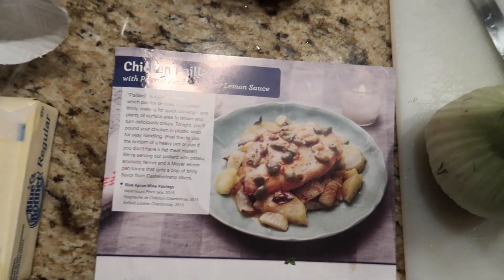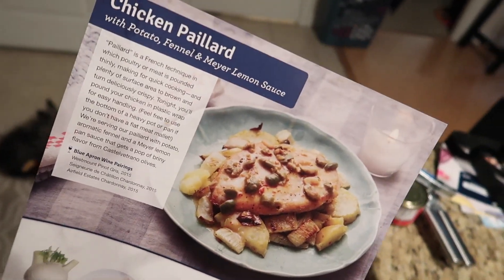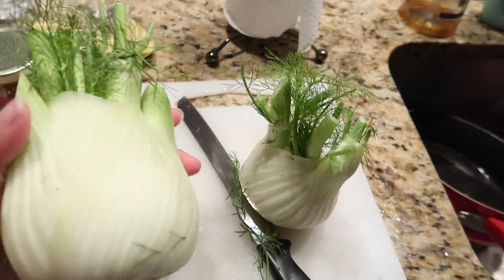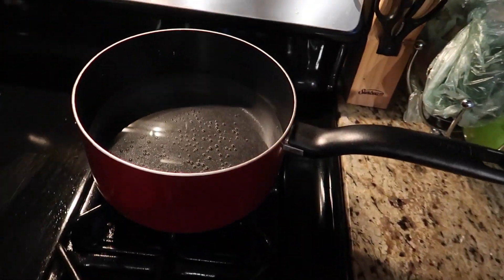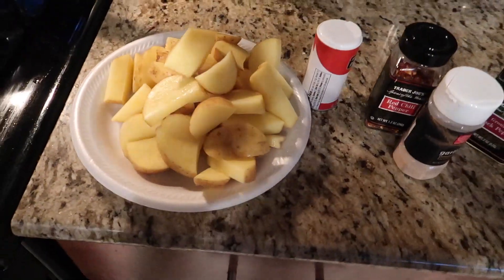Hi guys! It is another day in the kitchen, so I'm cooking again. Barrio cooked last night. I'm just coming to show you guys what I'm cooking tonight. We're actually having the Blue Apron meal — we had this maybe like two months ago, but we liked it so much we're gonna make it again. I have my ingredients out, and I have my potato cut already, and that's gonna go in here. I'll show you guys what it looks like when it's done.